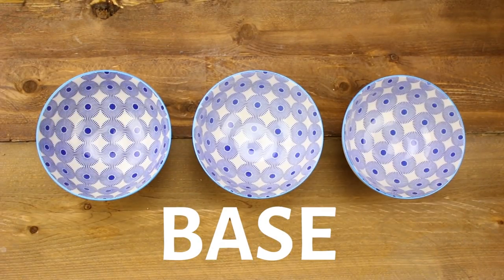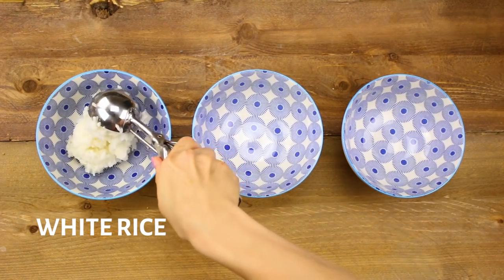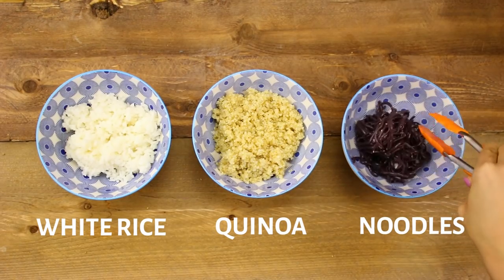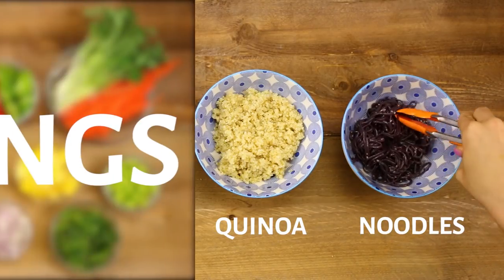The first step to make a poke bowl is to start off with a base. You can use basmati rice, quinoa, or even soba noodles which are completely gluten free. Actually all three of these options are gluten free, which is really great if you're trying to avoid that.